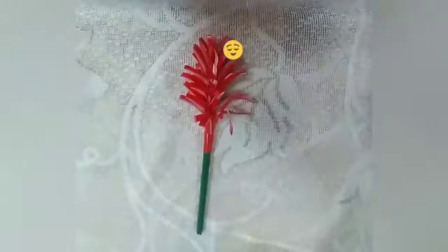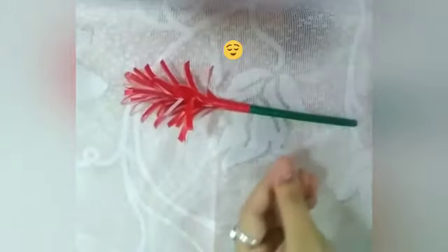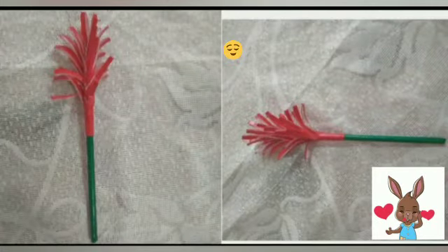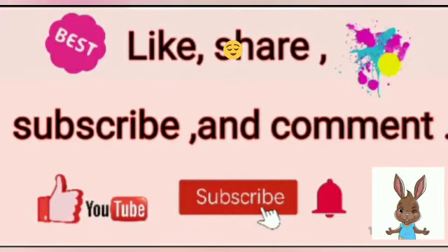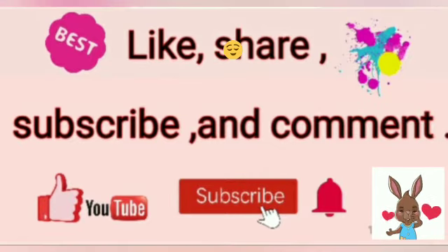Our DIY paper flower is ready. This is very easy to make and it looks very pretty. You can also make flowers in other colors and put them in a flower pot. If you like today's video please like, share and subscribe to my channel. Don't forget to hit the bell icon and do comment also. Bye, have a good day!